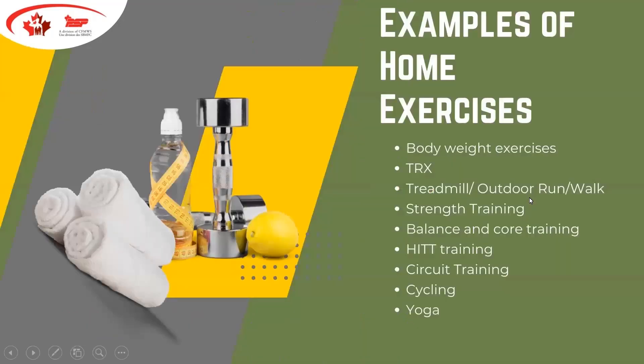This next slide talks about examples of home exercises. Body weight exercises are one option. TRX is a piece of equipment we've seen a lot of CAF members have success with on deployments and for home gyms — basically a pulley system that can connect anywhere, mimicking selectorized or universal equipment you'd see at the gym. It's not a super inexpensive option but very versatile.